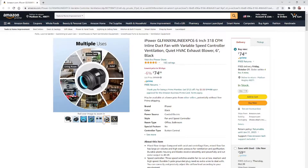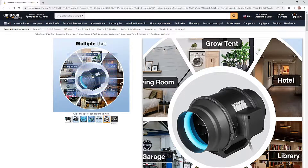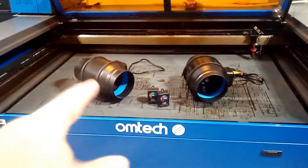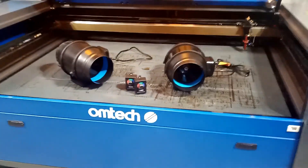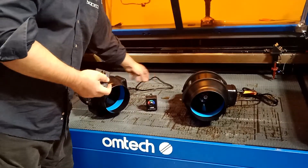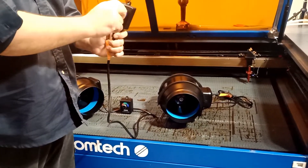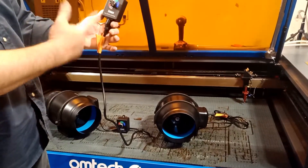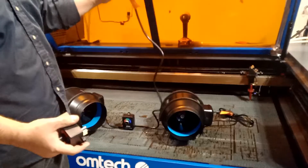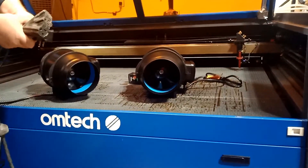Let's see how we're going to use this, how we're going to mount it, and what struggles we might have. Here are the two big fans we're going to install. Let me show you what we're not going to use — each fan comes with a controller that hooks up at the bottom. I'm probably not going to use that controller; I'm going to wire it directly instead.